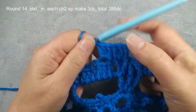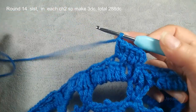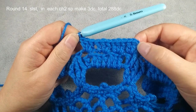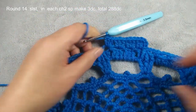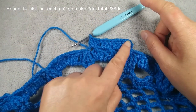You just repeat this — every chain two space, three double crochets. So one pattern we have four, so we should have 12 double crochets for one pattern. One pattern: one, two, three, four, five, six, seven, eight, nine, ten, eleven, twelve. We have four patterns, so finish this round we should have 288 double crochets.